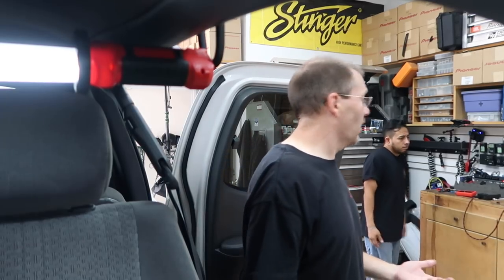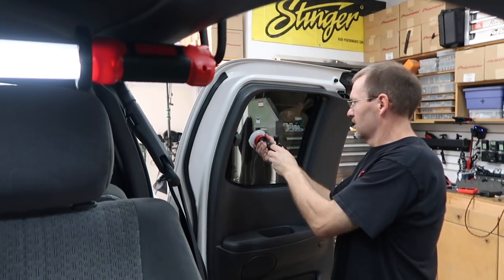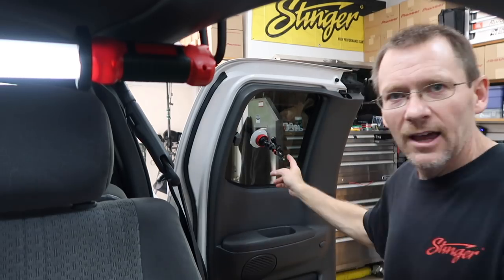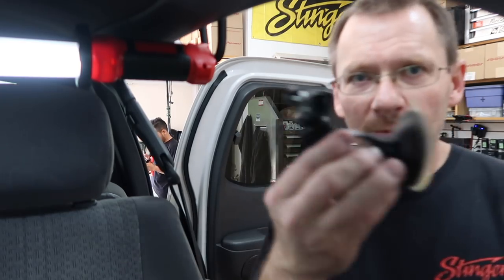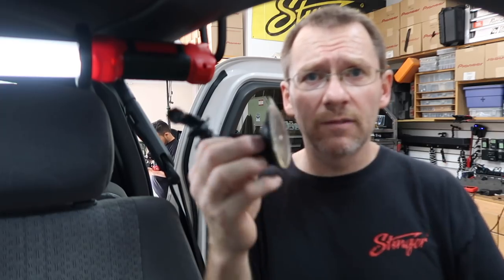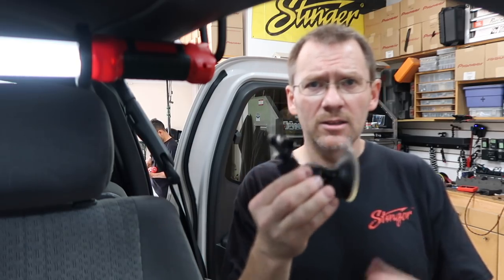An important part of shooting these videos is trying to come up with new angles. A lot of times it gets kind of boring — how many door panels can you watch us take off? That's why having all these different tripods allows us to do that. We also have this Joby window mount — it sticks to a window, you turn the dial and it locks in place, so you can mount a camera on the window and film from that angle. When you're done, pop the tab and it comes right off. We have a couple versions so we can do multiples.